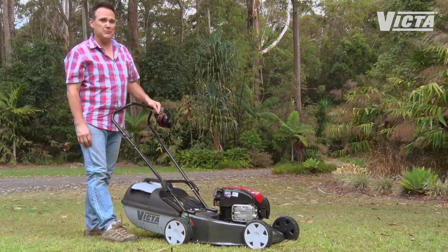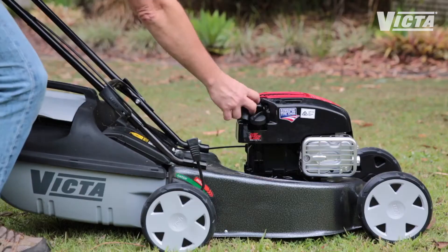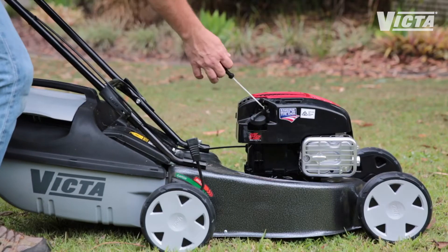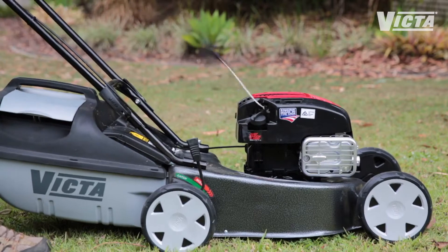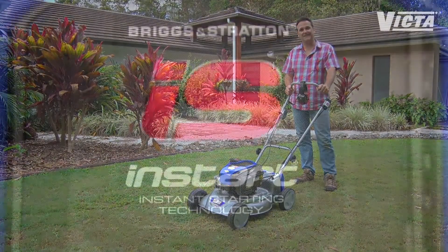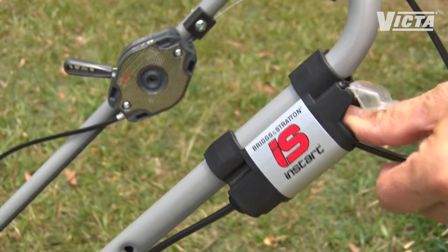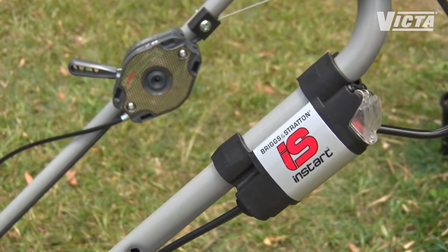Here's a tip to make any pull start easier: don't just grab the cord and pull. Pull gently until you feel it catch and then pull firmly. The other starting option is key or push button starting. Some Victor mowers use Briggs & Stratton's InStart technology — all you have to do is push a button or turn a key and you're off and mowing.